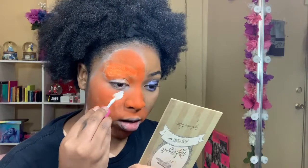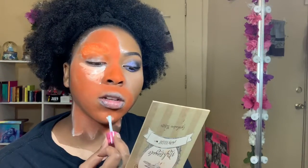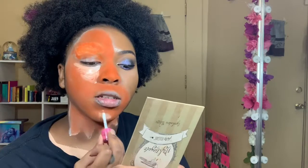We're going to take the Jeffree Star Drug Lord and treat it as if it were concealer — putting it on the under eye and also on the chin where I would normally highlight.